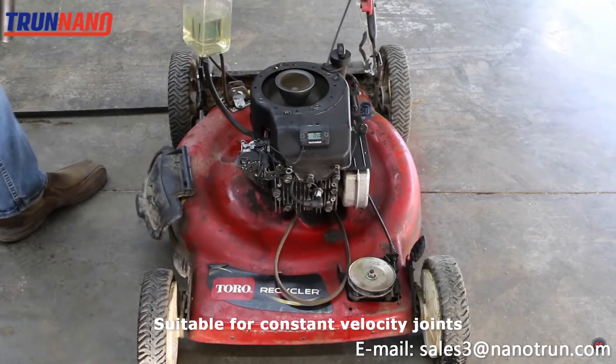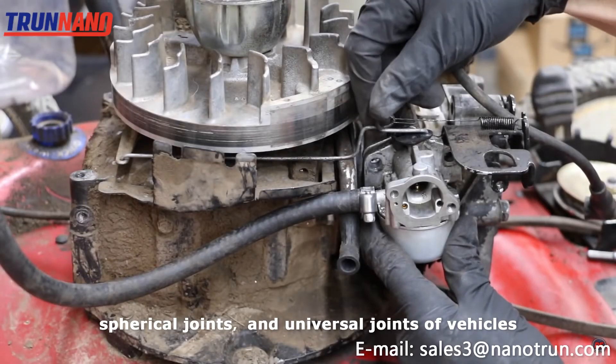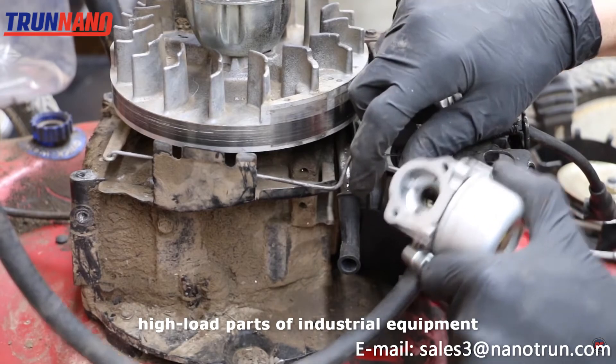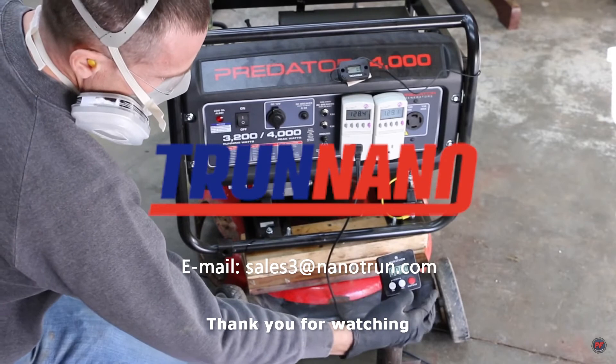It is suitable for constant velocity joints, spherical joints, and universal joints of vehicles, threads, bushings, fasteners, high load parts of industrial equipment, and lubrication of the coupling.